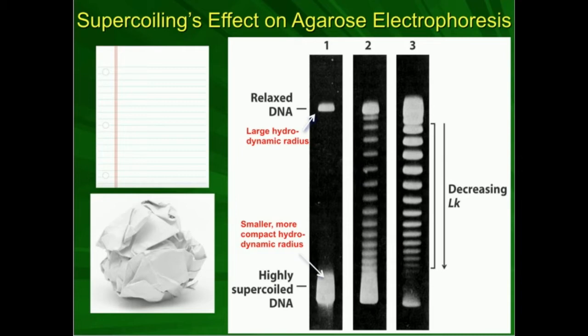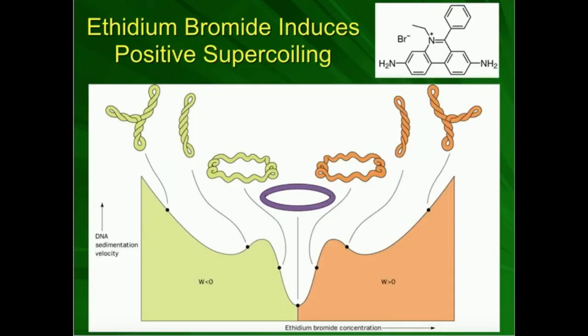We can use the migration distance of a certain DNA molecule through the gel to determine its degree of supercoiling. It turns out we can do just that, and that kind of experiment is done with a molecule called ethidium bromide.